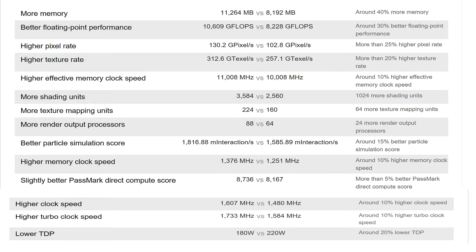The 1080 Ti surpasses the 1080 in pretty much every area: higher pixel rate at 130.2 versus 102.8; more shading units at 3584 versus 2560; more texture mapping units at 224 versus 160; and more render output processors at 88 versus 64.